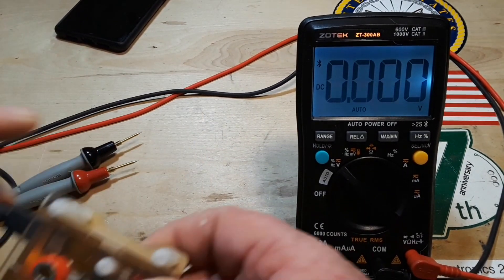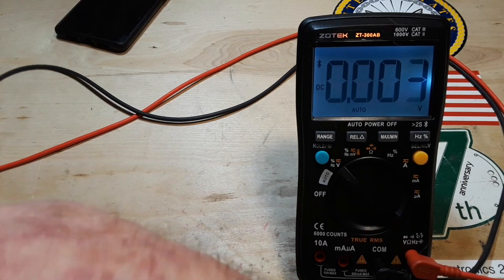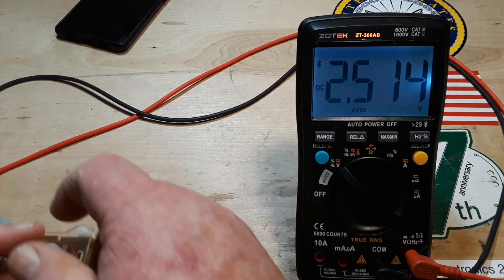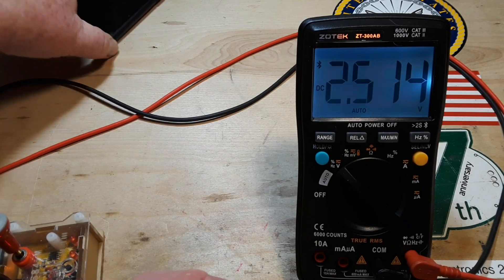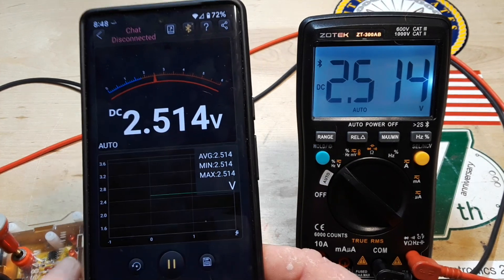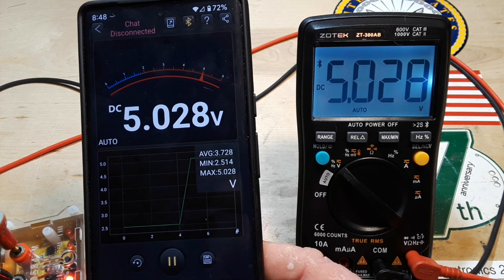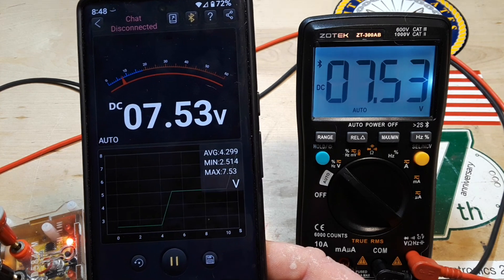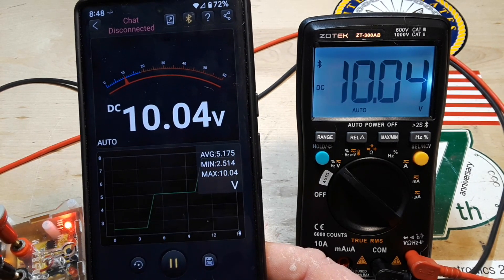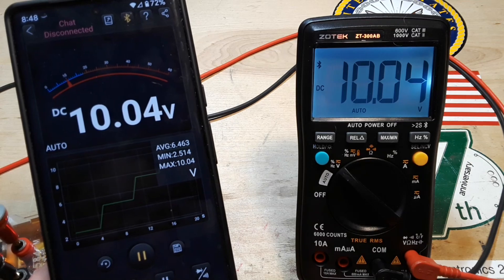We're going to use our 8584M voltage standard. It's right now set for 2.5 volts and it's been warming up for a while. So you can see we got 2.501 for that. Now let's bring in the multimeter app — there you can see 2.504. Now I'll change this to the five volt setting — up to 7.53. And there we are at 10. And you can see here you have the graph. Very nice.